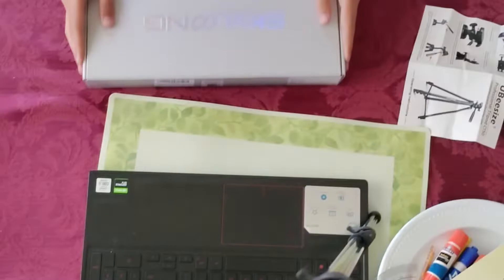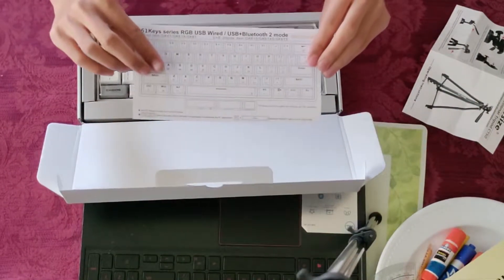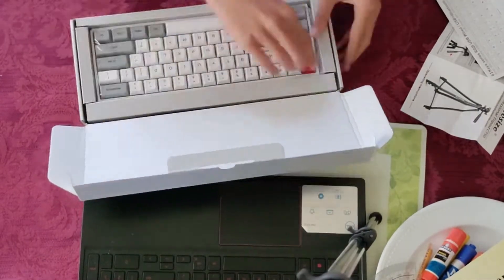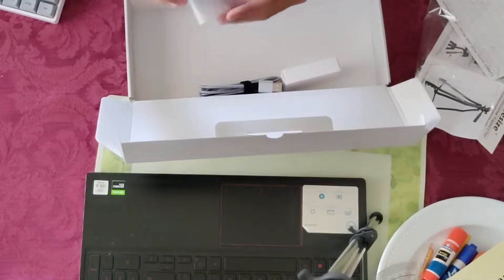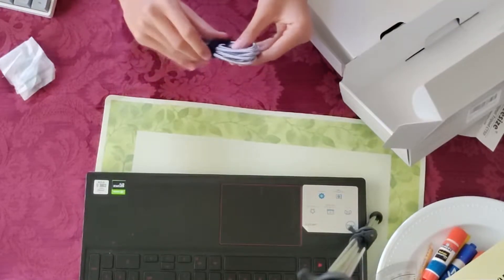Seeing all the good things I've heard about this keyboard, I feel like this is a buy for me. Inside the box, you are first given the user manual, which shows you how to control the lights and all the function and media controls. Then there's the keyboard itself, replacement keycaps for Mac, a keycap and switch puller, and a USB-A to USB Type-C cable.